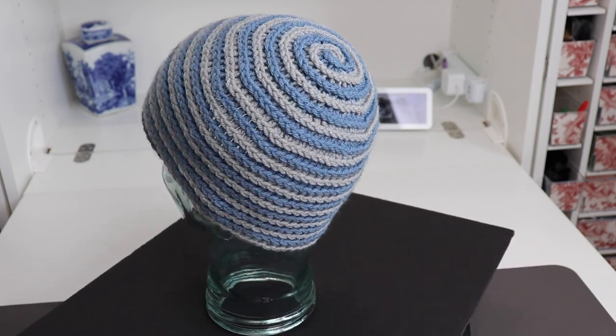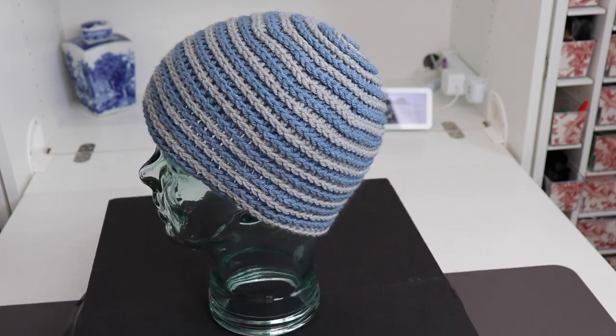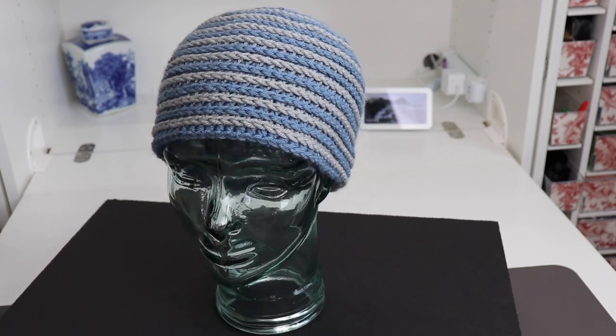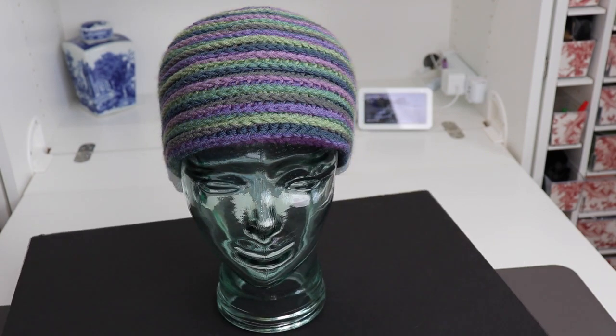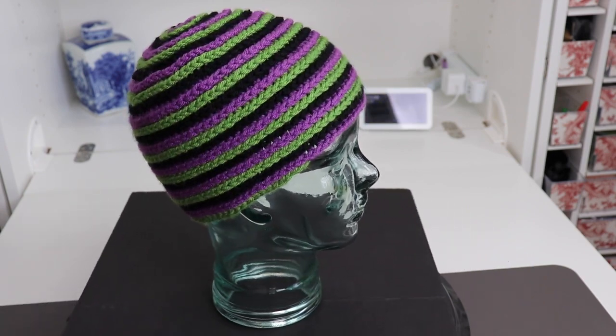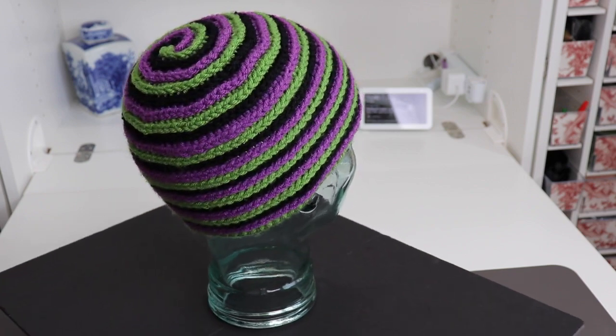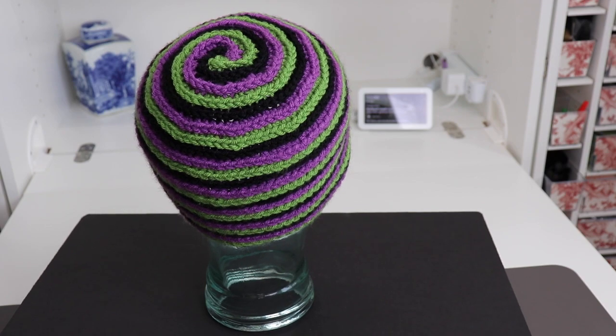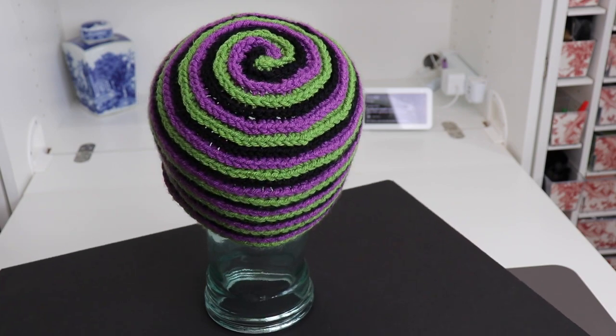This is what we're going to make today using the camel stitch. We're going to start with this traditional two-color hat, but once you understand the technique, you can make three colors, as I've done in this one — it's October so I was feeling rather Halloween-y — or even more colors once you understand the concept.